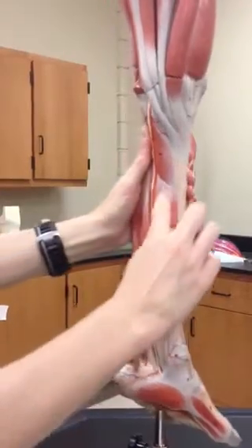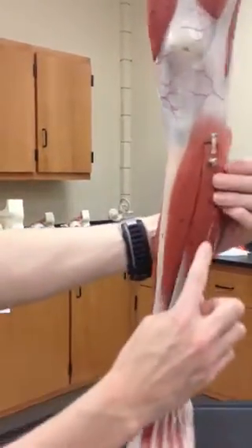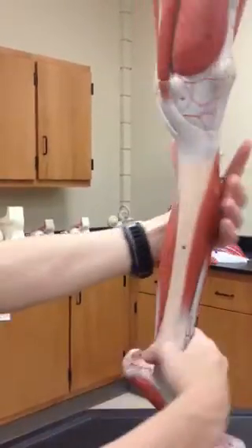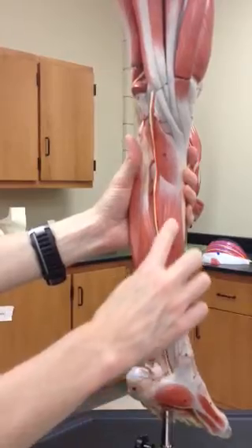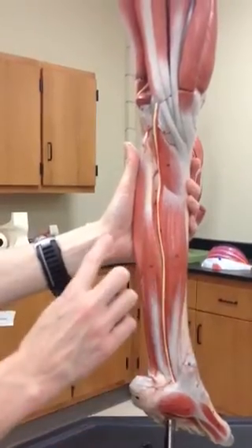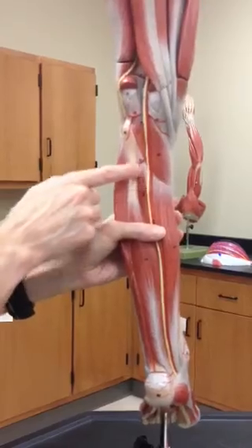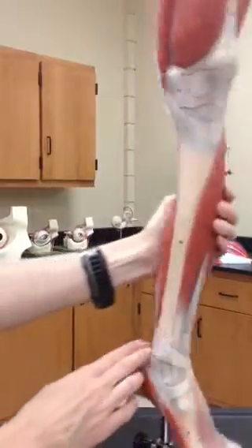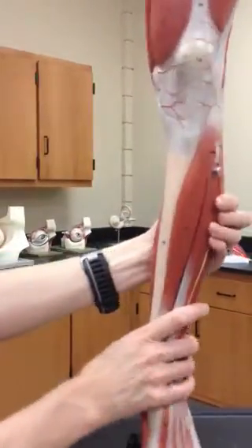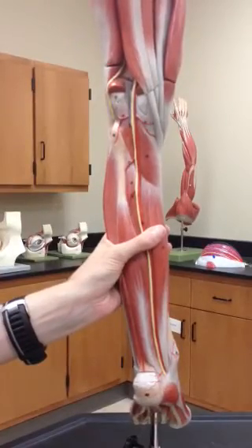We can grab the flexor digitorum longus right here. So we had our extensor digitorum longus on the front — flexors are on the back here — so flexor digitorum longus here. And then we also have tibialis posterior, right here. You can see a little piece of it that extends along the backside of the tibia, where we had tibialis anterior on the front and tibialis posterior on the back.